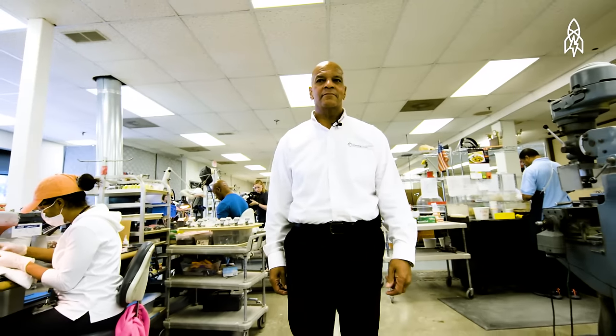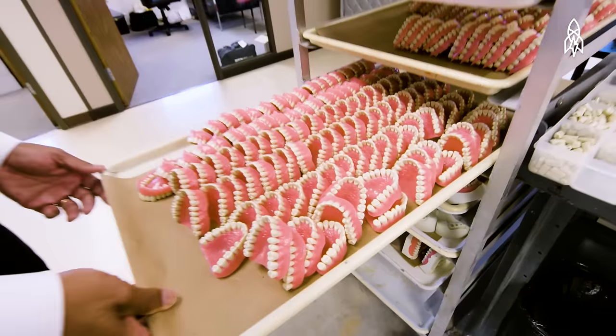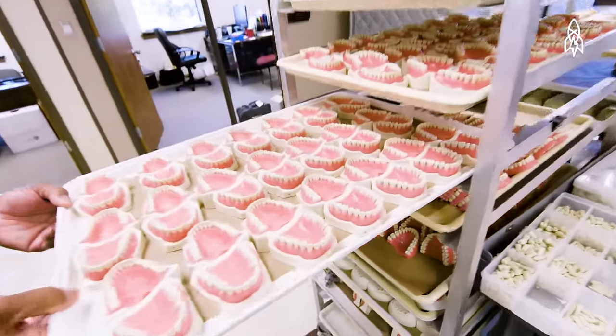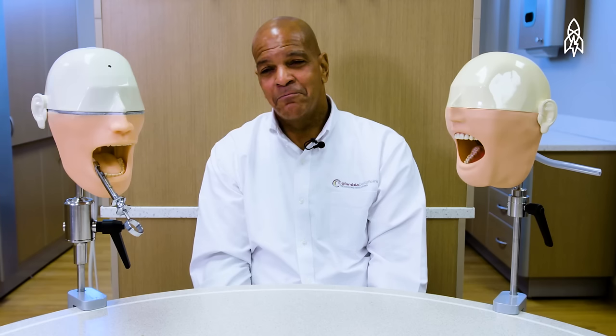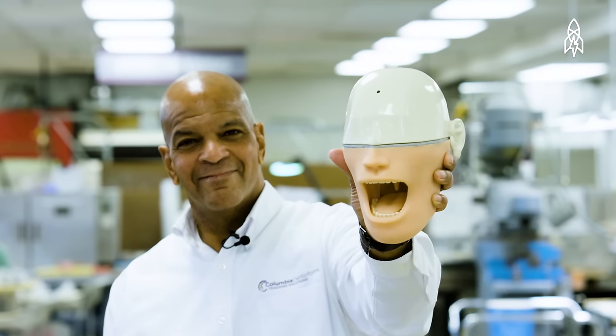I've been with the company for 41 years. I had no idea that I'd be working with dental mannequins or all these teeth. My granddaughters think I work for the tooth fairy, and that really works out well because if their parents forget to put money under the pillow for a tooth, they'll tell mom, 'Just talk to grandpa — he knows the tooth fairy.'